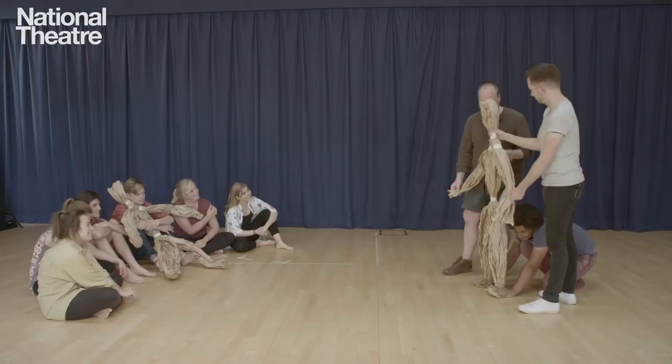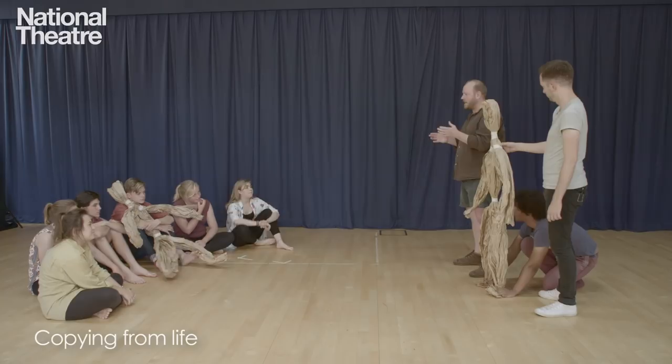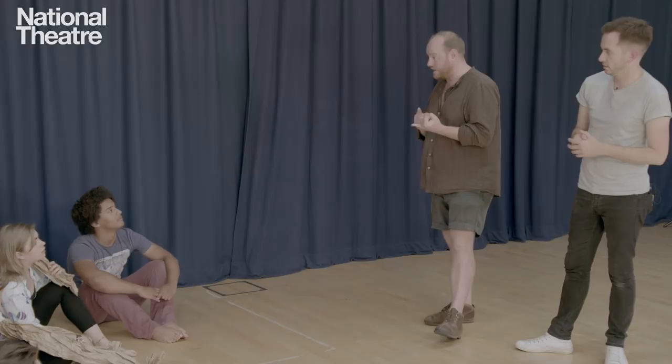Now we're going to do an exercise where you take your puppet and copy something that you know in life. In groups of three or four, think of something one of you in your group knows really well — it might be ballet, or swimming, or golf, or digging a hole in a garden. It's something you've actually done that's really specific, and then you're going to take all of that detail and try to put it into your puppet.